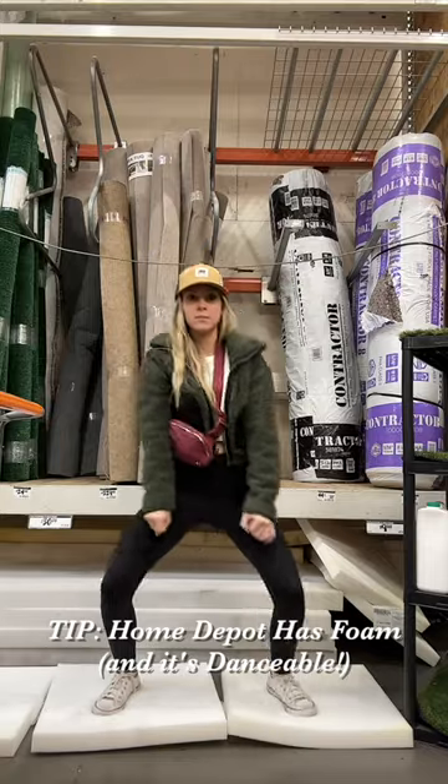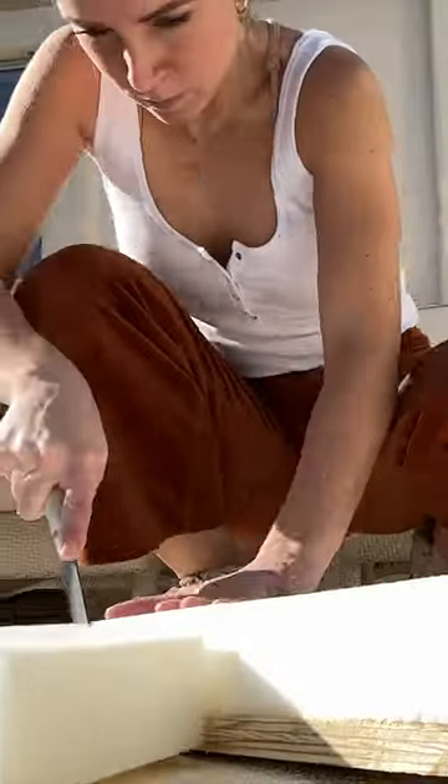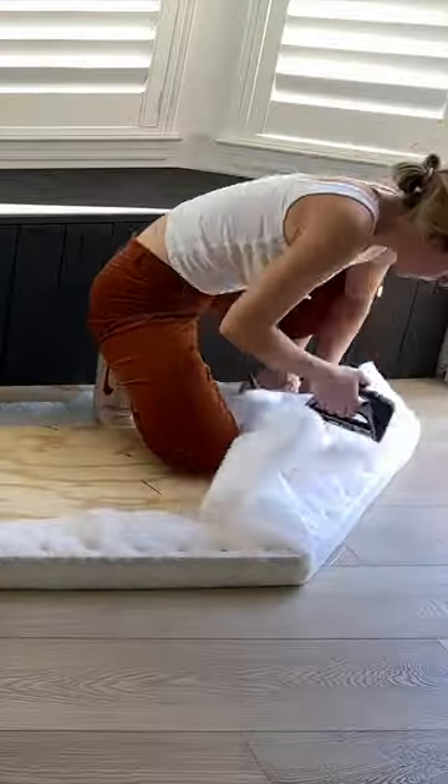For this bench cushion — did you know you can buy foam just at Home Depot? I'm using spray adhesive to spray it to plywood. It cuts so satisfying, just like butter. I'm using batting here and stapling it around that foam and around the plywood.